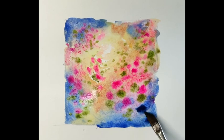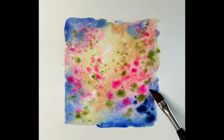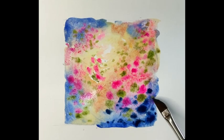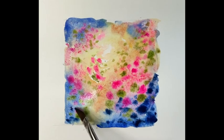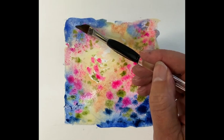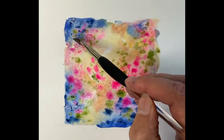Some quite thick ultramarine blue now, right in the corners. The darker you get the corners, the lighter the centre will look — it emphasizes the light against the dark. So continue just around the corners and the top edges. You'll need to wear sunglasses very soon because of the bright light.